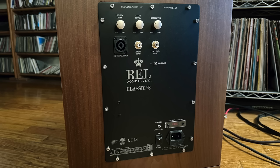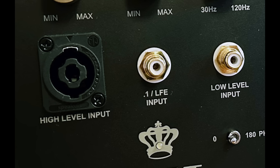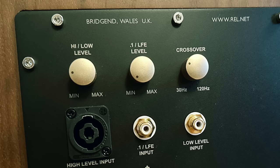Let's take a look at the back panel. It's pretty sparsely populated. You'll see two RCA inputs, and to their left is a strange-looking connector made by a company called Neutrik, also called Speakon. It's been part of REL subwoofers for a long time. You use that to hook up the Classic 98 to your power amp that's also driving your speakers. You can use this sub either way — from the speaker level input, also called the high level input, or the RCAs.